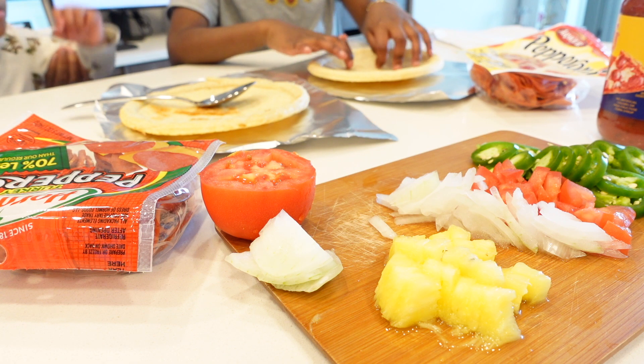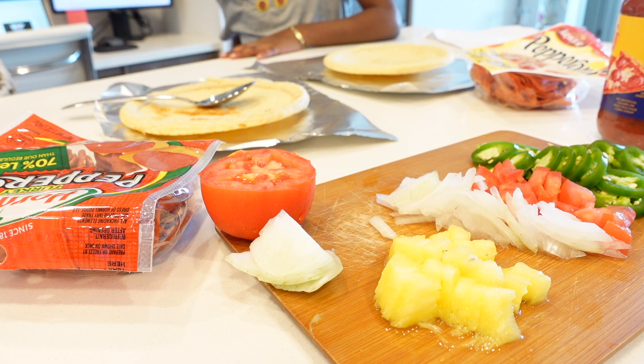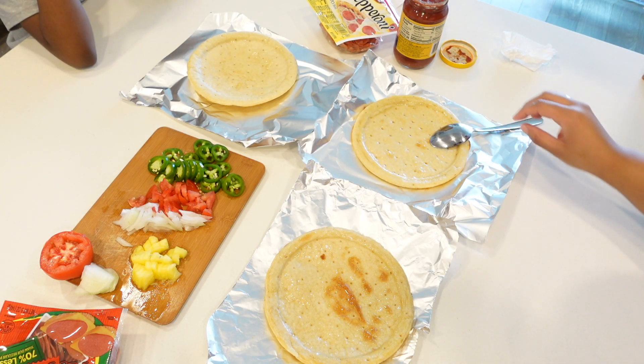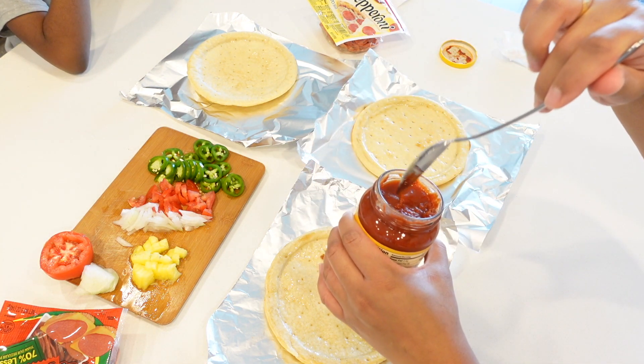So this is my pizza. This is Kari's pizza. And this is Kaelin's. No, this is Kim's pizza. Yeah, that's Kim's pizza. We'll clean after. Kari left it. Okay, so now we're going to pour our sauce.